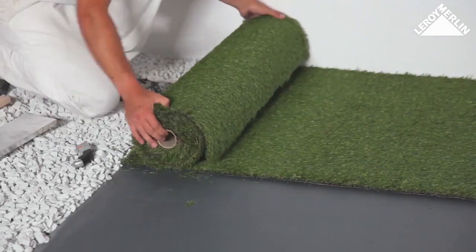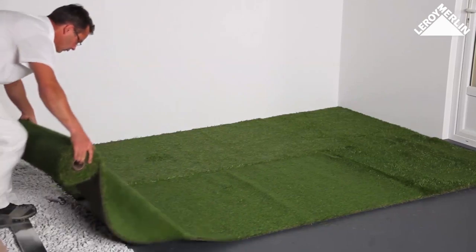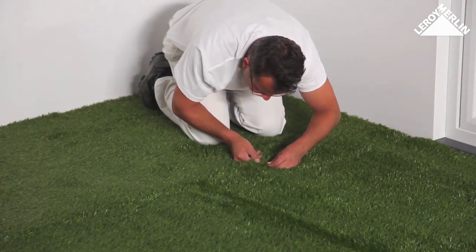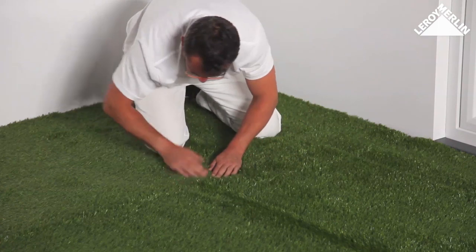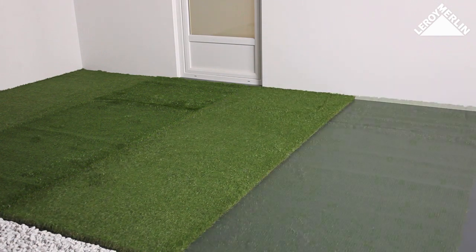Invisible seams: lay the second strip parallel to the first, paying close attention to the direction of the fibers. The edges of the two strips should be perfectly aligned side by side. Fluff up the fibers to check, then use a yard brush to hide the seam between the two strips.